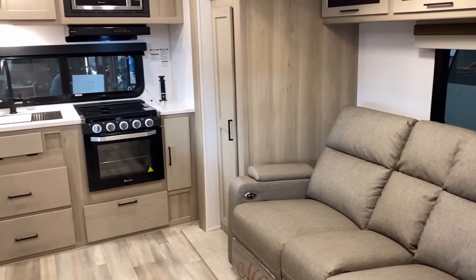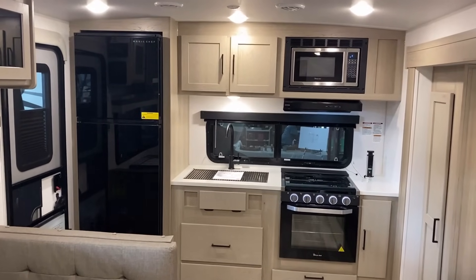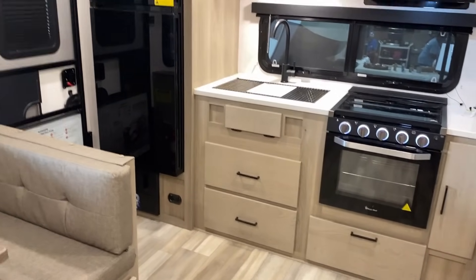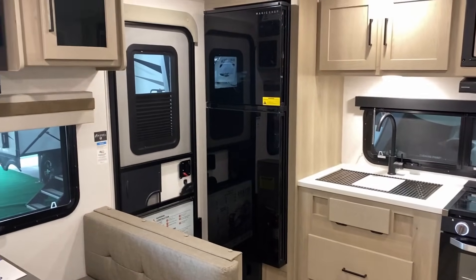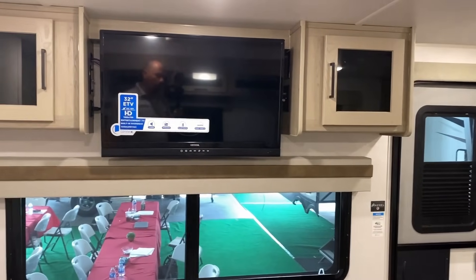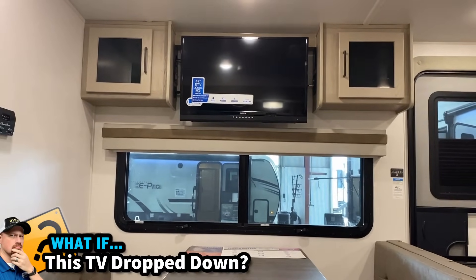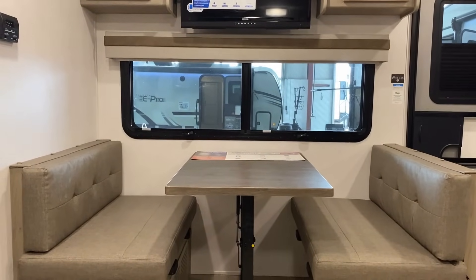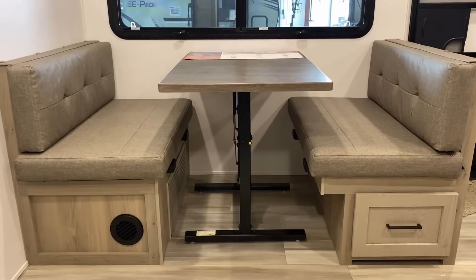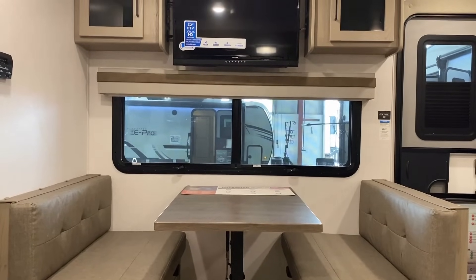You might look at this and compare it to something like the Imagine 23LDE, Freedom Express 246RKS, or the Winnebago Mini's rear kitchen layout. There are some similarities, but this one isn't exactly like any of those. One major thing: I think this is one of the shortest and smallest of all of them. The mini light group tops out at 26 feet — this one's 25 feet 10 inches — making it a little easier to tow and park, especially with the better suspension package.